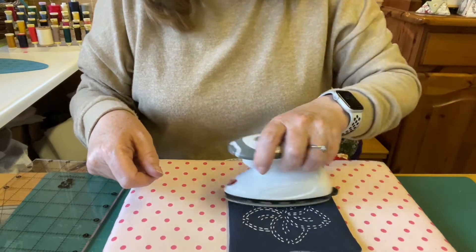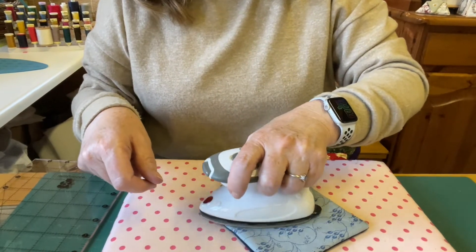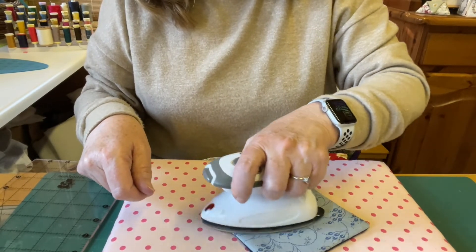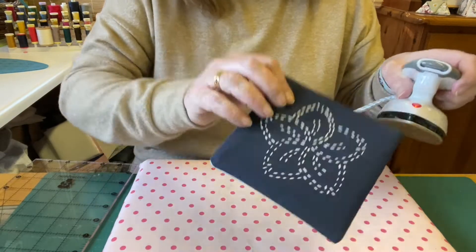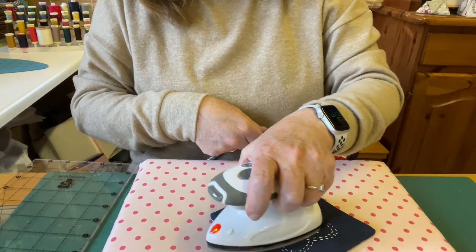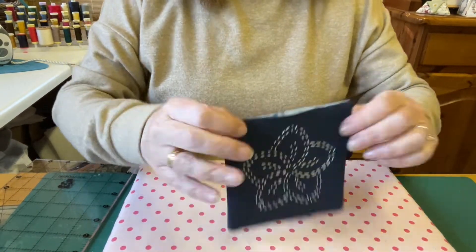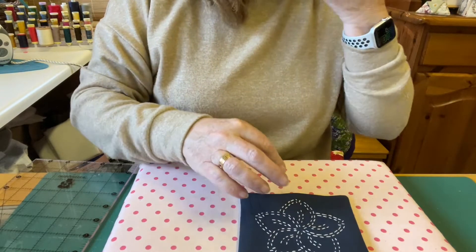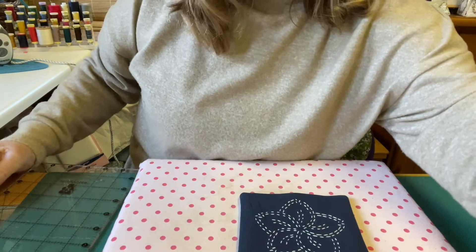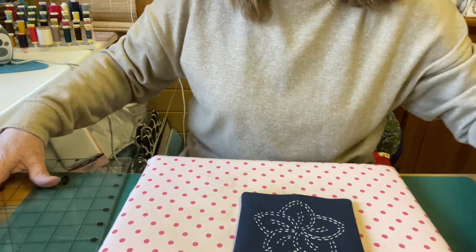It seems almost too pretty to actually use as a coaster, doesn't it? There we go. So all I need to do now is just slip stitch that opening and find a needle. I had one somewhere - I was stitching with it, wasn't I? Okay, I've got to go off and find a needle.